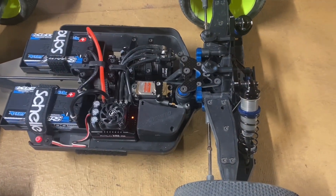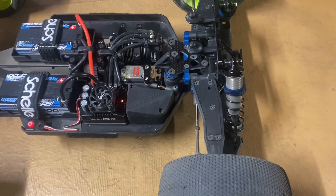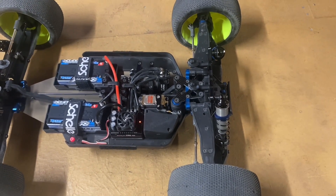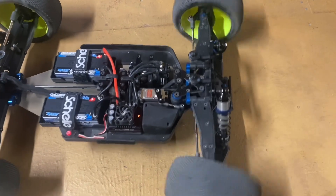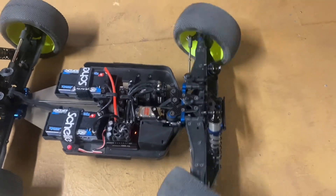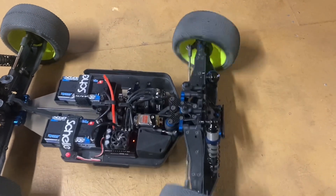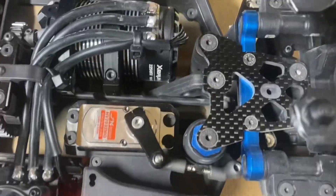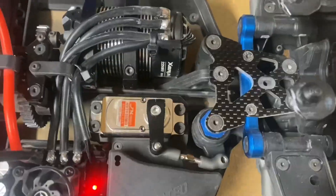We've got the JX brushless servo installed in our RCA T4E, and here we go with the speed test. So pretty quick, and nice and quiet — it's not making any growling noises.